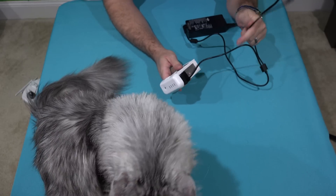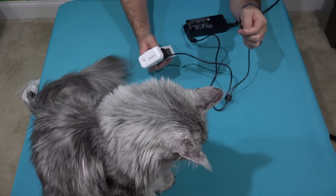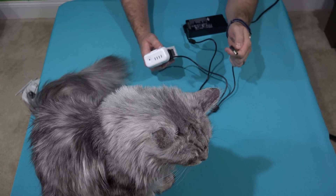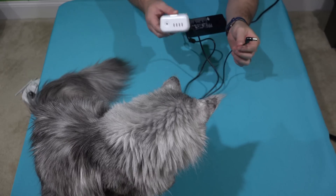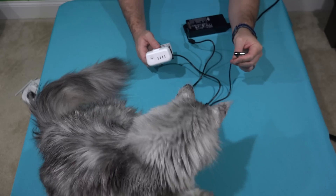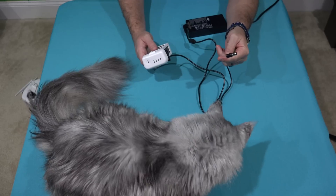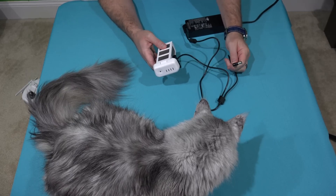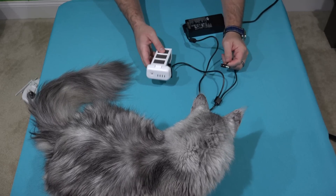Now one thing you do want to make note of — and this was something that was a little bit confusing, and there's a separate video on it so check out my other video — you do not want to charge your controller at the same time you charge your battery. Even though they're physically connected to the same cable, I've been told you should not charge them both concurrently, so I do not. Would it work? I'm not sure, but I wouldn't risk it.